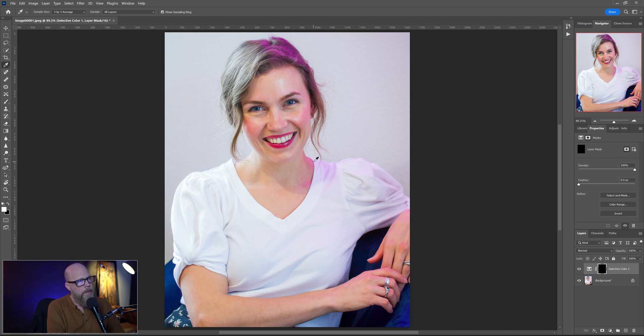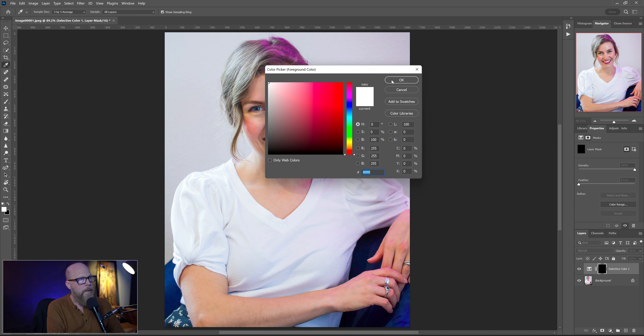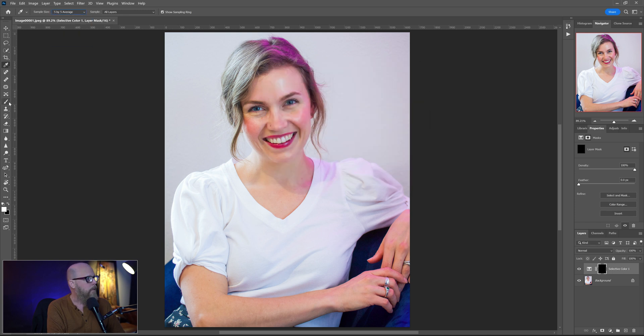To bring the effect back selectively, we brush it onto the areas we want. Make sure you're painting with white and go to the brush tool with a flow of about 30 percent. Start painting this effect on and I can target specific areas. I'll make my brush a little smaller so I can come down and take those magentas out of the hair. When I get to the skin this is too much, so I lower the intensity and am a little less deliberate.